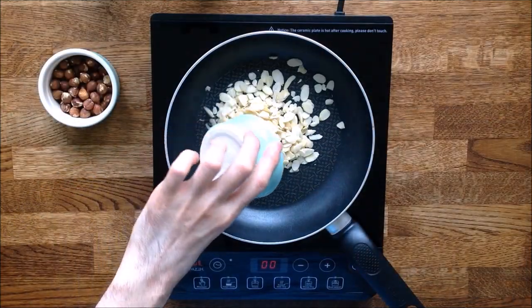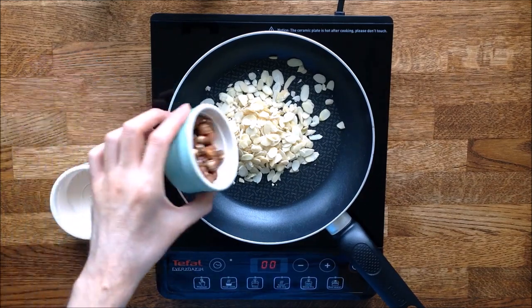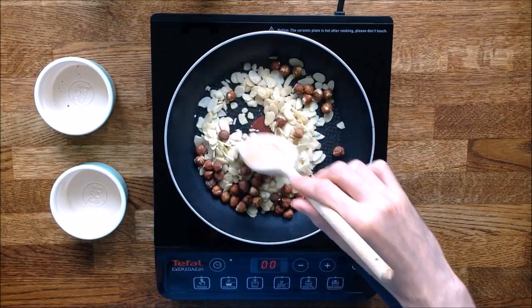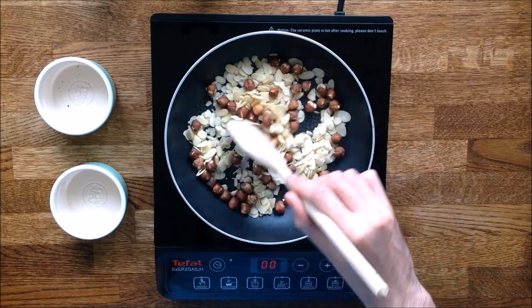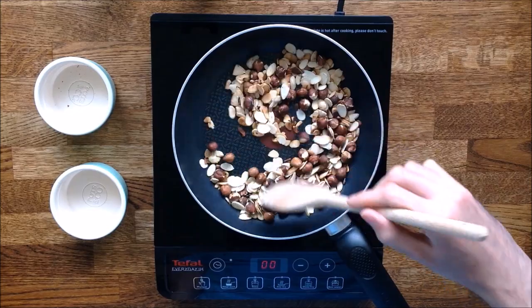Let's start with the pralin. In a pan put the hazelnuts and almonds and leave them to roast for a few minutes while stirring. This will intensify the flavours. You can use whole or chopped nuts and almonds, it's entirely up to you. After about 3-4 minutes, the nuts have developed a nice golden colour.